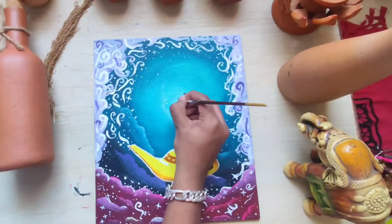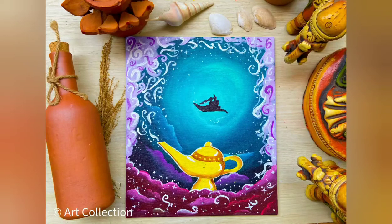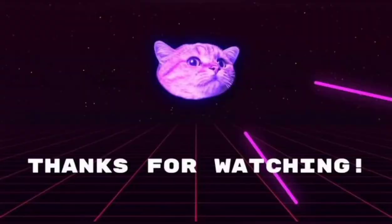And then finally I'm just gonna paint Jasmine and Aladdin on the magical carpet. So this is how the picture came out and we will meet in the next video.